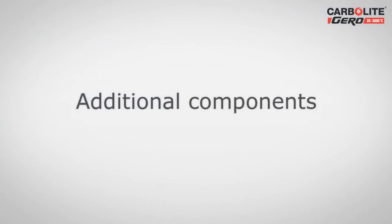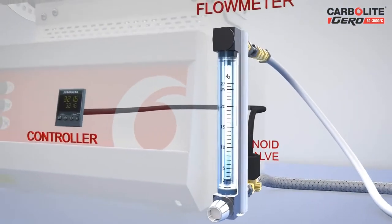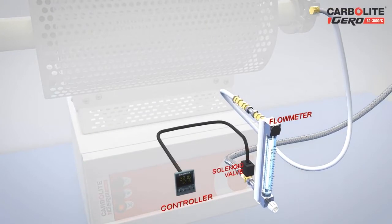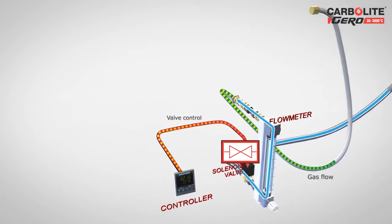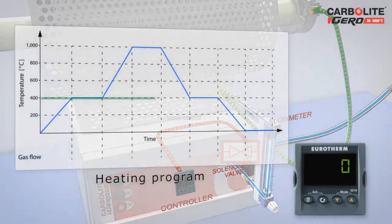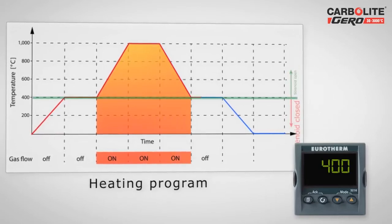In addition to work tube packages, Carbolite Gero offers further components to optimize the use of the furnace. Together with suitable temperature controllers, solenoid valves that control the flow of gas can be fitted. The valves can open or close the gas flow at pre-set temperatures. In this example, the gas is allowed to flow above a defined temperature; the temperature controller activates the solenoid valve above the defined temperature and closes it below the defined temperature.